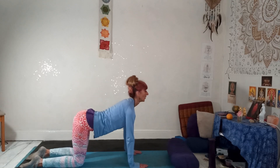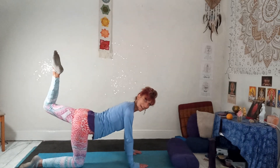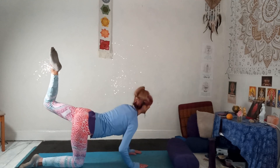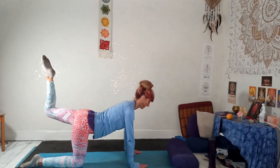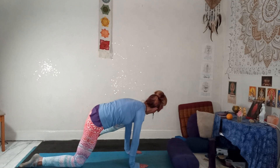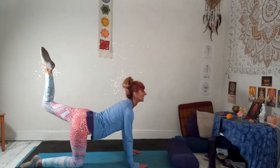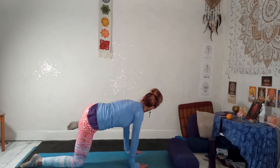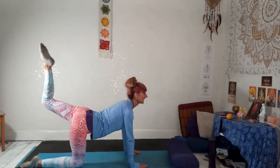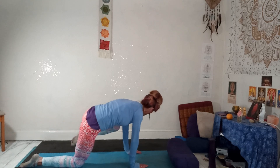Lift your right leg up. Bend that knee, as if you're trying to touch the back of your head. Make sure you're not bending the elbows. Breathe in. As you breathe out, bring that knee towards that elbow. Inhale, take it up behind you. Exhale, bring it out towards the elbow. Engage your core. One more — inhale, lift it up. Exhale, bring it to that elbow.